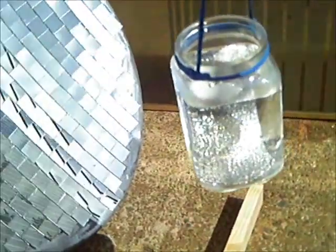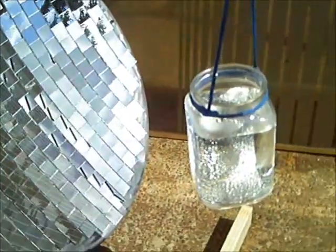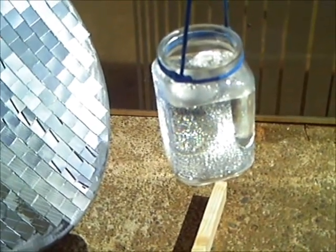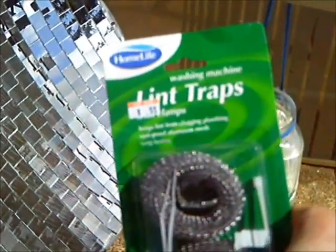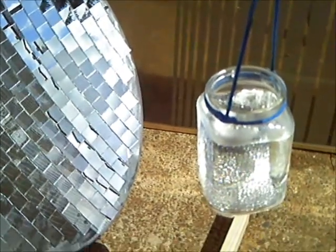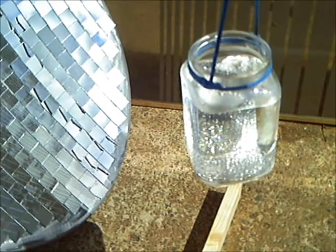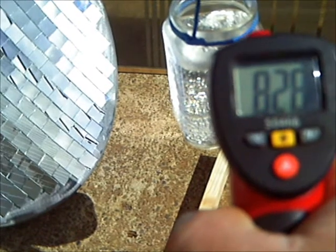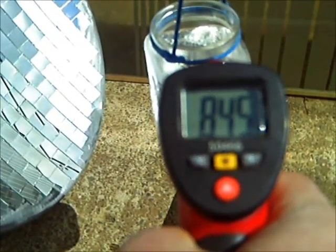Today I've got the solar death ray set up. I've got a cord of water and a lint screen — aluminum mesh that you would put on your washing machine drain hose to catch the lint. I set it down inside the jar, because water itself doesn't capture enough light.